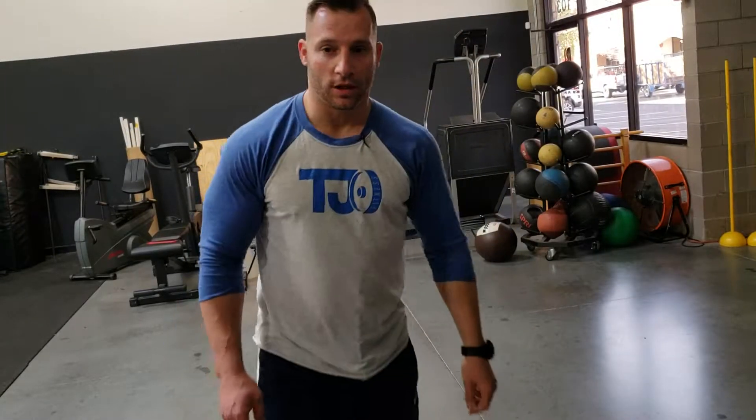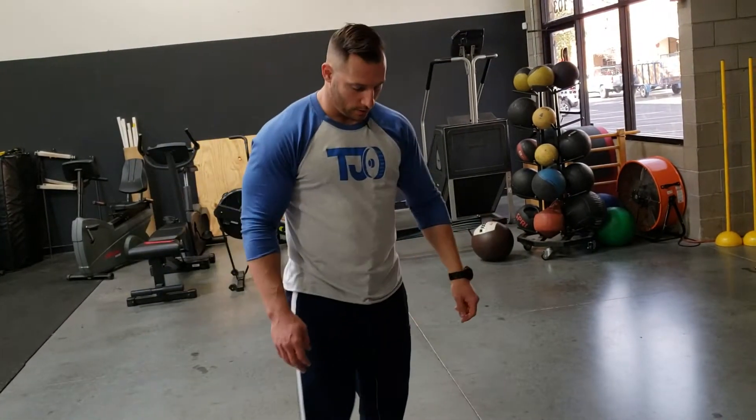Hey guys, T.J. O'Connor here with T.J. O'Connor Fitness. I'm coming to you talking about slam balls, okay?